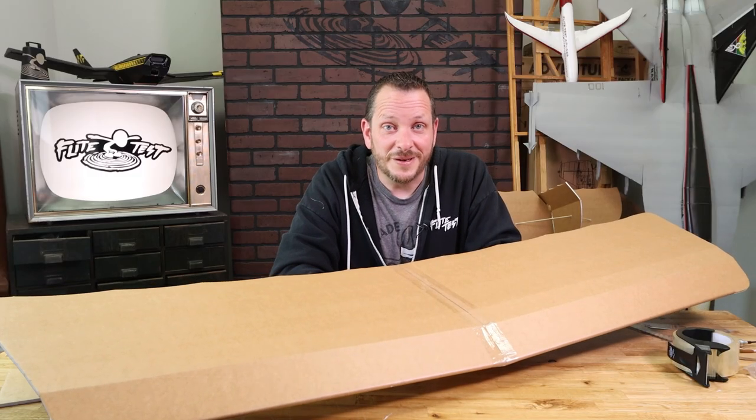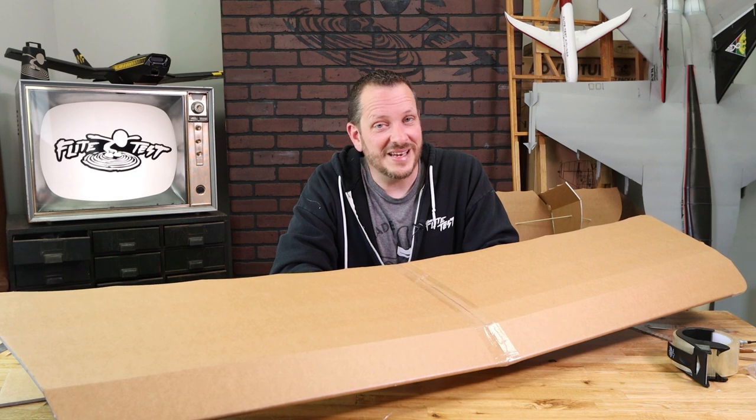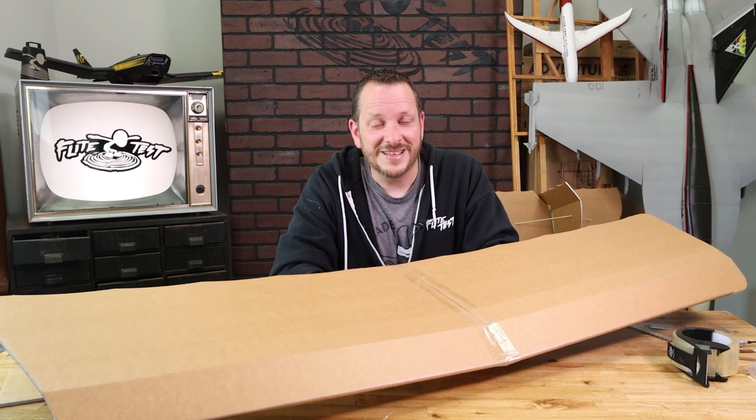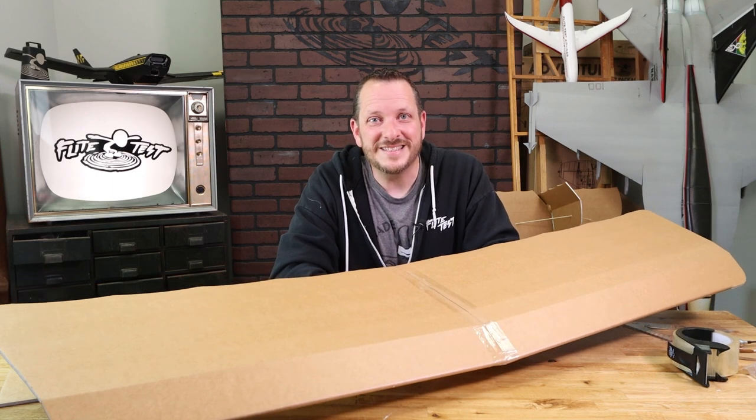The tools that we're going to need for this build are going to be our hot glue gun, plenty of hot glue sticks, some packaging tape, and a barbecue skewer. Let's go ahead and get our materials in order, pop out our pieces, and get started.